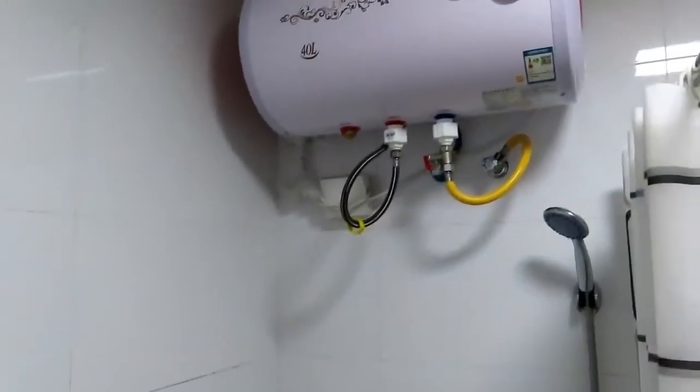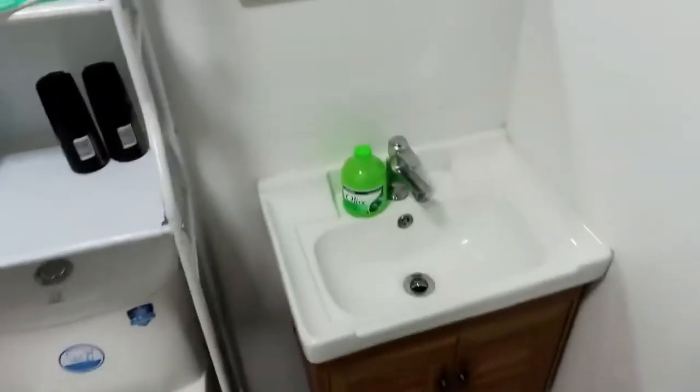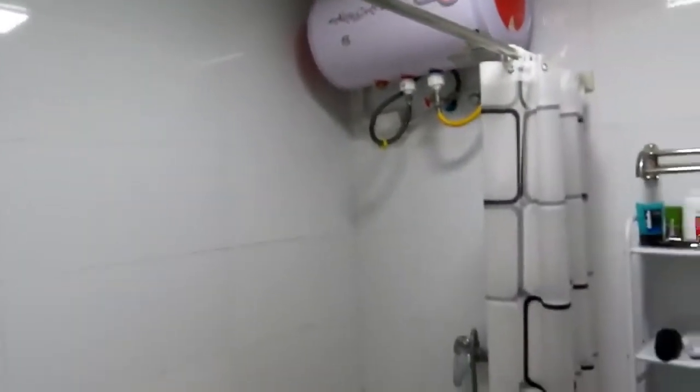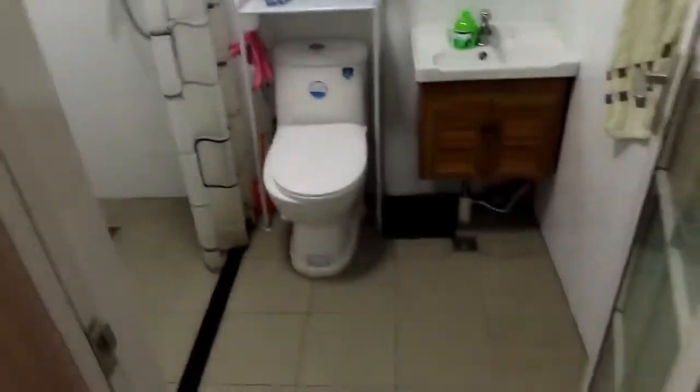The only thing is it doesn't heat up the water throughout my whole apartment, just where I take a shower. So over here I have cold water, which kind of sucks but it's all right. I just keep the hot water always on so you don't have to wait for a hot shower right away. Stepping outside of the bathroom here — let me close the door — I have the front entrance.